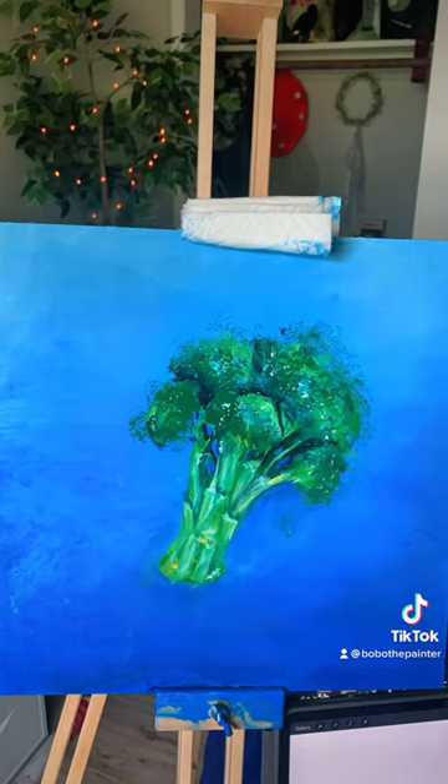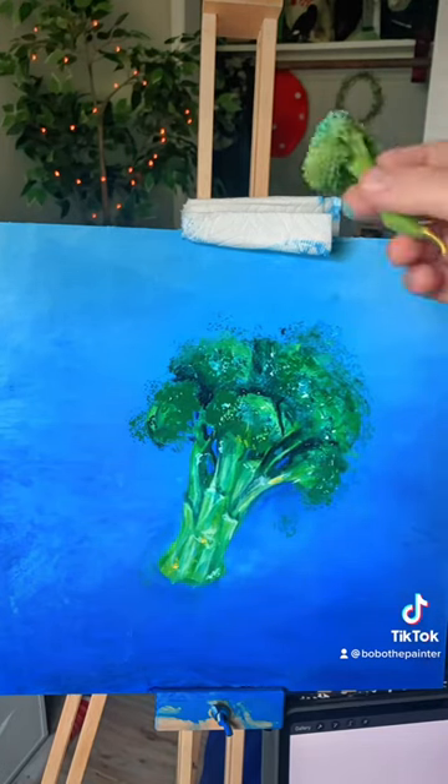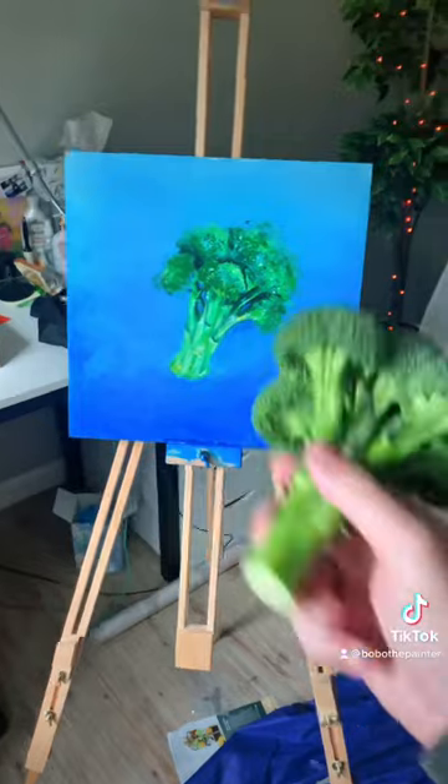Did you know that one cup of broccoli has more vitamin C than an orange? Here's the final painting, hope you guys enjoyed.